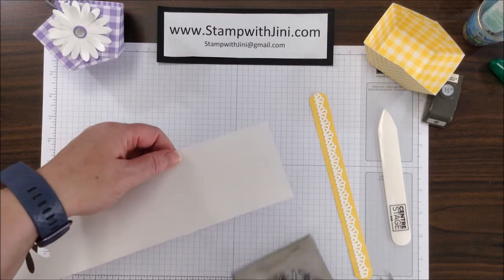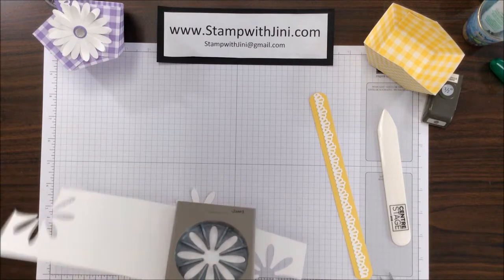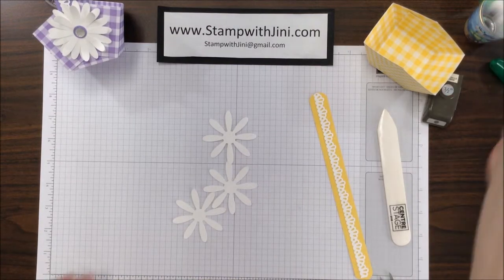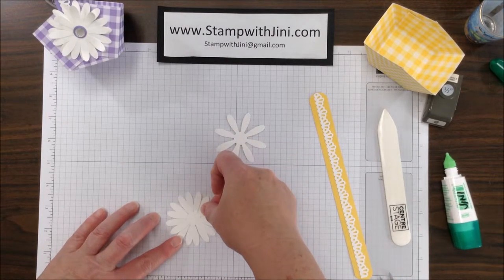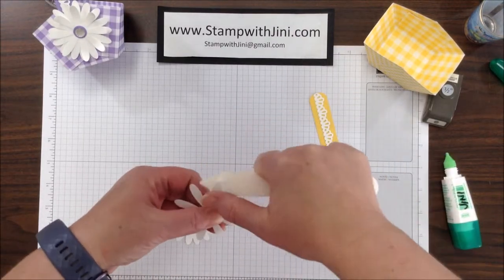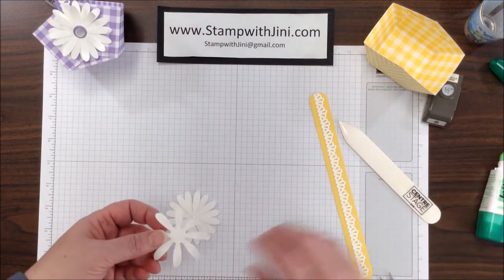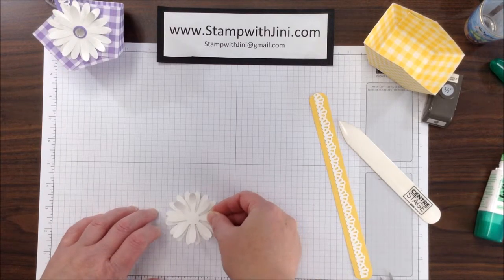While my ribbon is drying on my daffodil delight piece, I am going to punch out three daisies — I like these in sets of three. It just gives me a fuller daisy and I like the look. I am going to start by layering these: add a little dot of adhesive in the center and alternate the petals. Then on this last one I am going to take my bone folder and simply curl the edges. You could do this on all of them, but I like the top one done. I'm going to add a little bit of adhesive again in the center and layer this one on top, just alternating it slightly to cover those gaps.